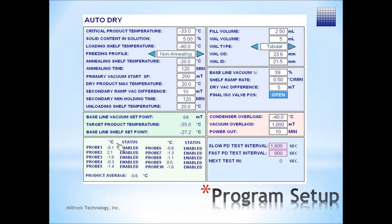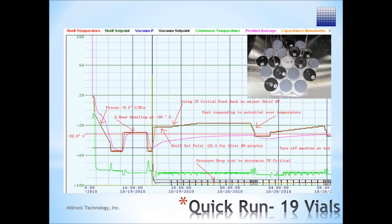This is a sample AutoDry run. Critical fields for data input are critical product temperature, percent solid content in solution, and basic vial dimensions and fill information. The remainder of the fields in the blue area are standard input for the freeze drying recipe. The green area contains calculated points within the freeze drying cycle that are based on data input.